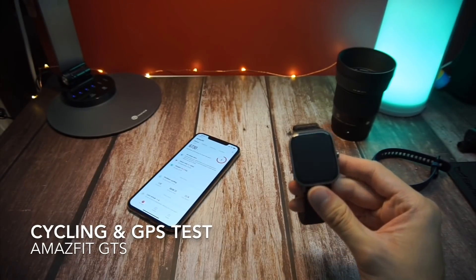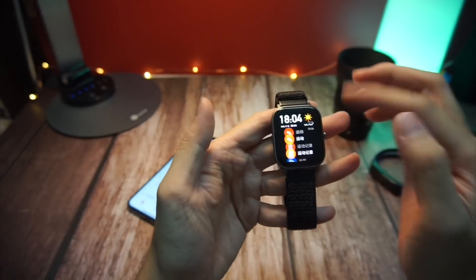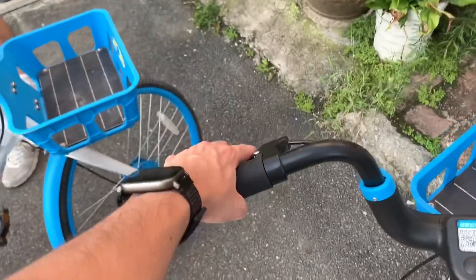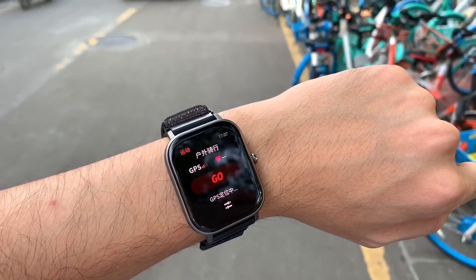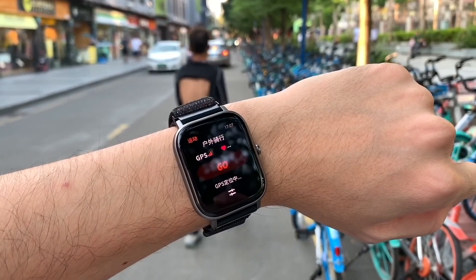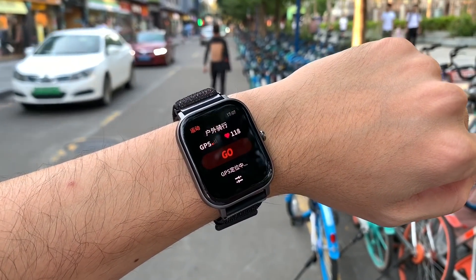Test 2 is the cycling activity test. I cycle a lot every day here, so what I did was bring the watch out and test it by cycling around the neighborhood. Before you start this activity, all you need to do is head to the watch and start up the cycling mode in your activities.